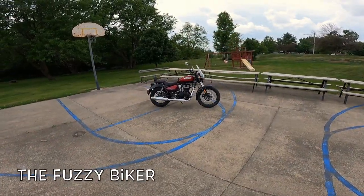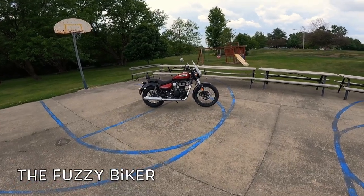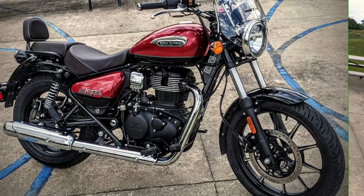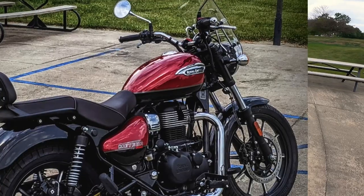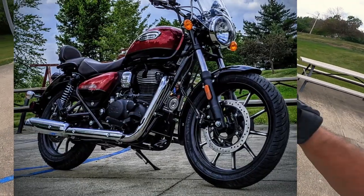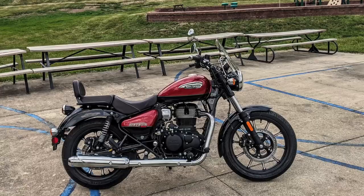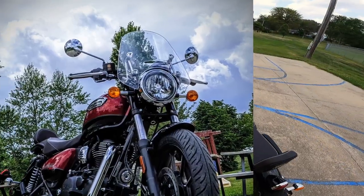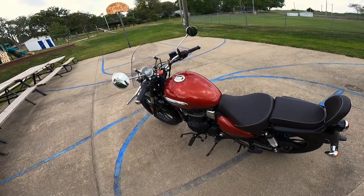Howdy y'all, Fuzzy Biker here. We are at Motorcycle Park in the mighty minitropolis of Marnie, Iowa. I've been waiting for this one — I found it on their website a couple weeks ago. This is the Royal Enfield Meteor 350 in Supernova Red, my favorite color. Let's go take that hot rod for a spin and then come back here to Motorcycle Park and see what we can learn about it.